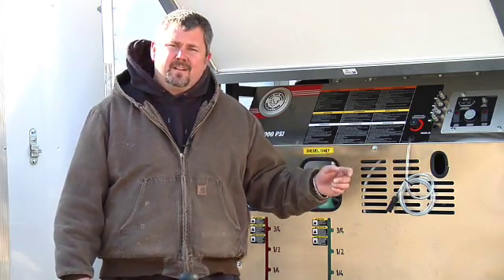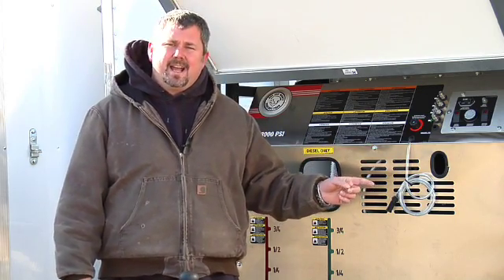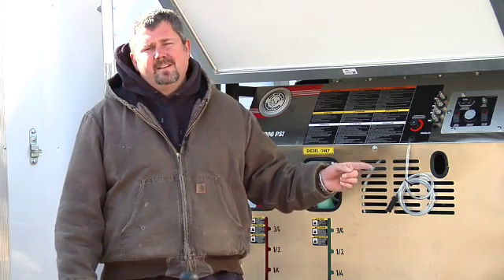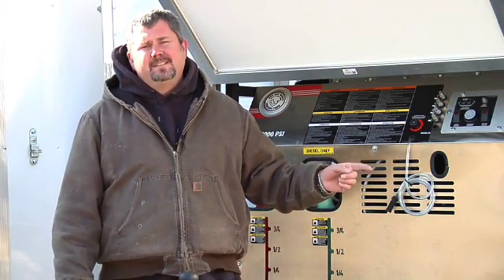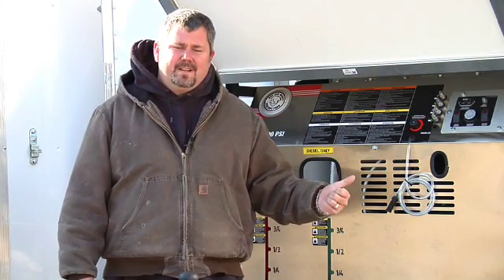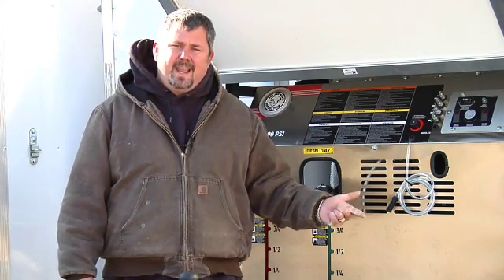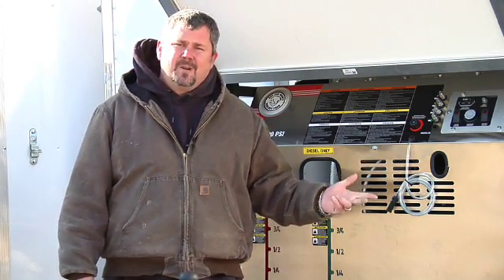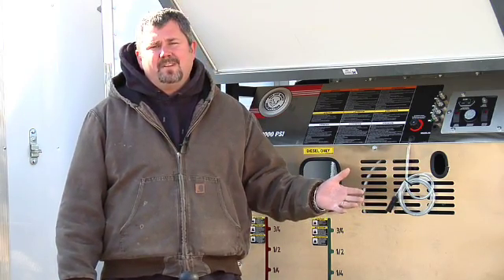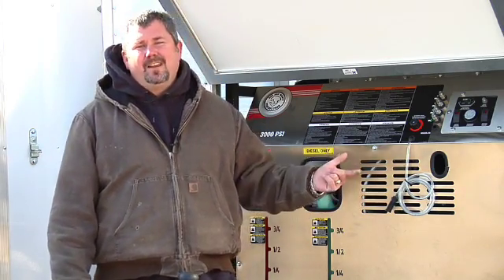On the other side of the trailer we have two double stacked heavy duty Cox reels. Each Cox reel has 100 foot of two wire, 275 degrees, 6,000 psi hose. We are supplying you with two heavy duty guns with variable pressure wands, eight quick connect nozzles, a spare parts kit, two rotary nozzles, two 21 inch vacuuming surface cleaners, and two vacuum pads.